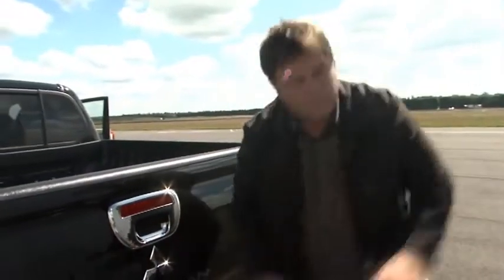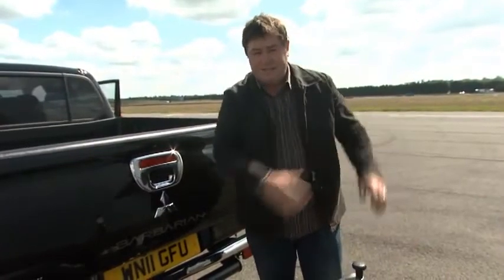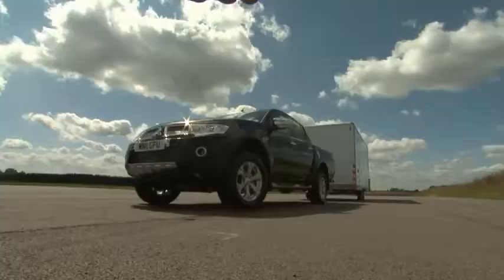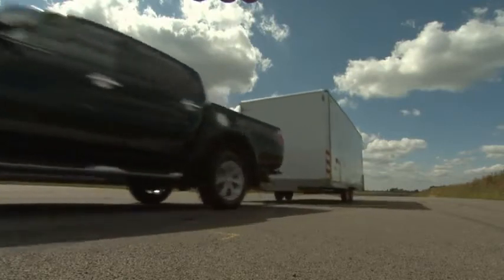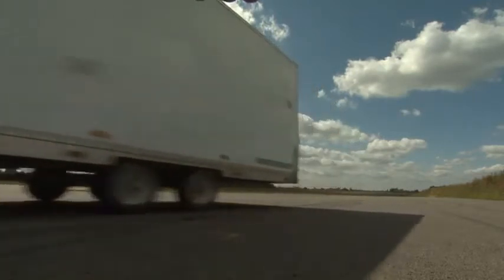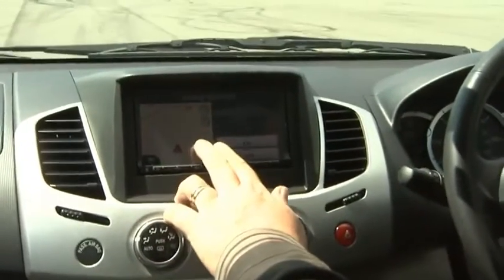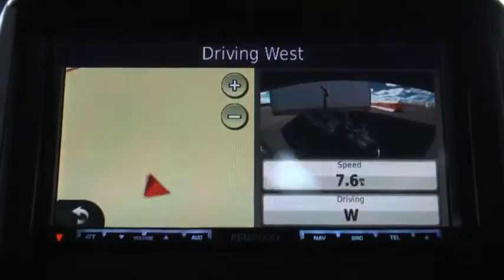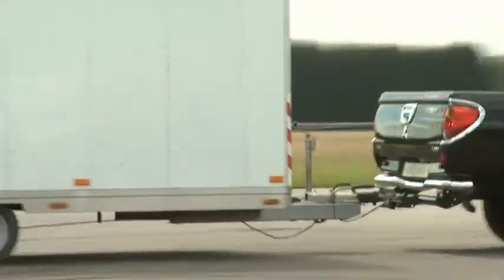Now some people, once they've hooked all this up, can get fearful that once they get on the road the thing they're trailing behind them is going to become unstable. Mitsubishi have overcome that problem as well. When I'm driving along and I press my navigation screen, I get a split screen which shows me that rear view camera and shows that the trailer is still behind me. And if it becomes unstable, I can slow down and keep checking to see if it's still there.